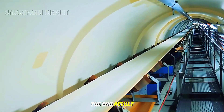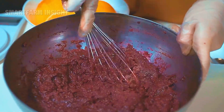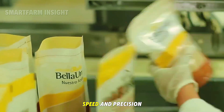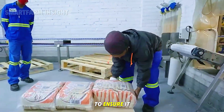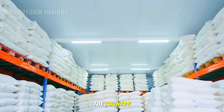The end result is the sparkling white sugar used in households, bakeries, and beverage industries. Automatic packaging lines fill, seal, and label bags or sacks of sugar with remarkable speed and precision. Each batch undergoes strict quality testing to ensure it meets standards for sweetness, color, and purity before being shipped to markets across the country.